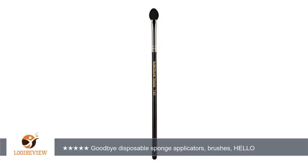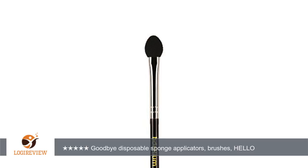A customer wrote: I love my Bdellium sponge applicator. I'd been using the applicators that were included in my makeup, and the sponge tips would always fall off. I bought a 24-pack of sponge applicators, and they were cheaply made and uncomfortable on my skin.